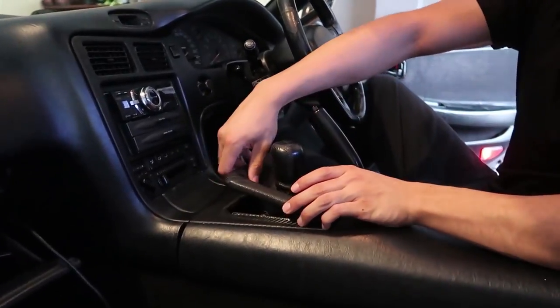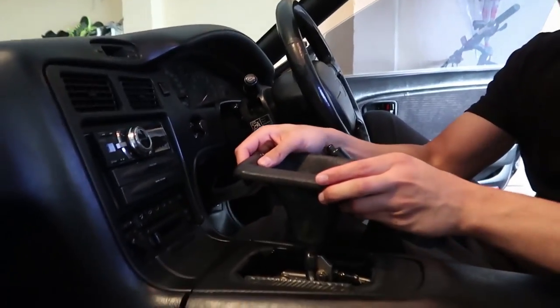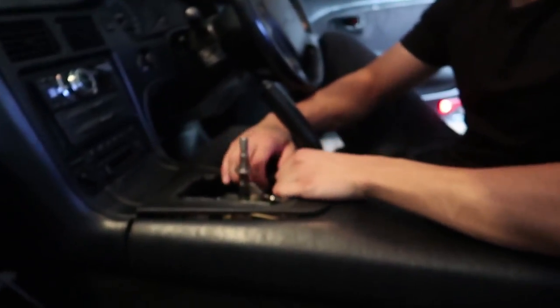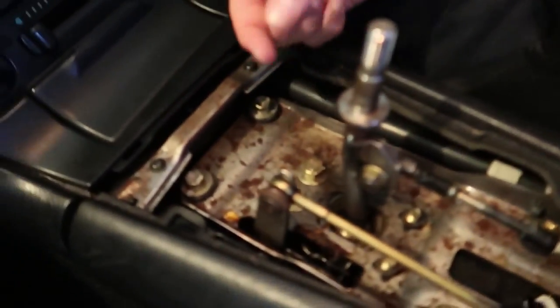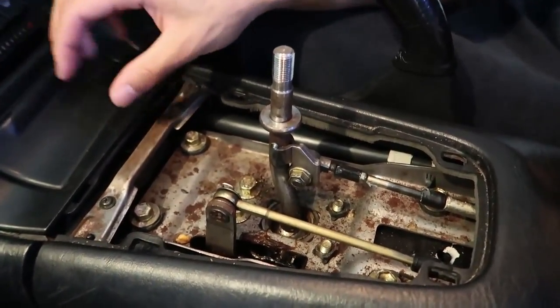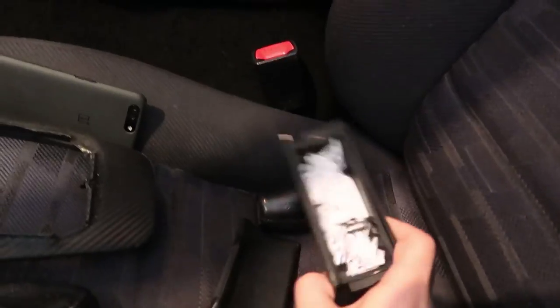We're going to start off by removing the trim. First, take the shift knob off, then pull the boot off. Then we just pull the center console panel off — and there we go. That's 21 years worth of dirt right there.